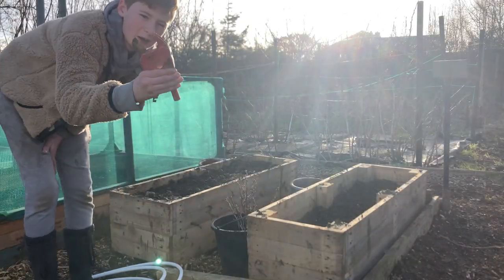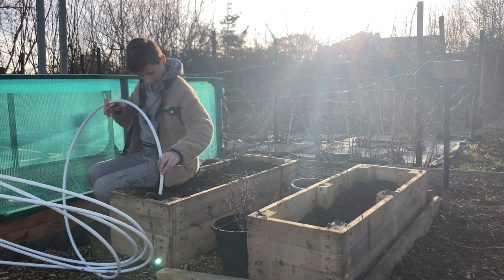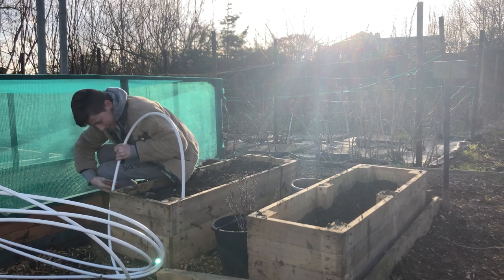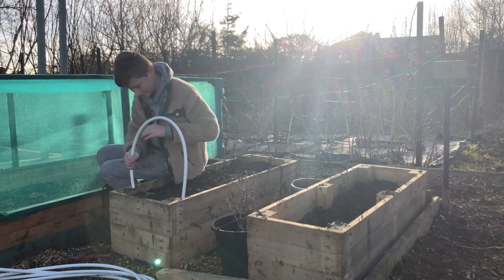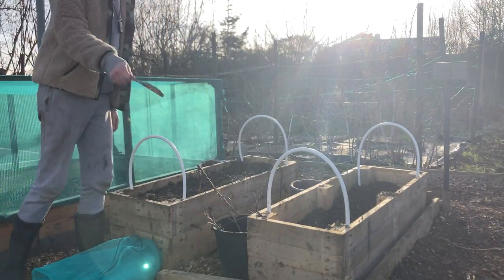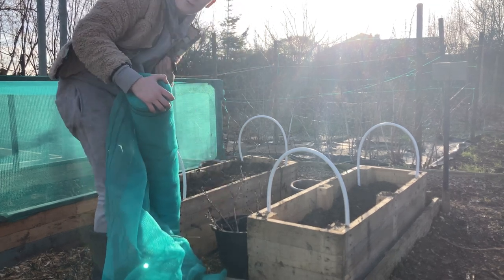I've got my pipe cutters and my pipe and I'm just going to try to make some hoops for the carrots so they don't get carrot fly. I'll bring you a little demonstration here. Right, I've done all four of them and I'm going to get this green scaffolding netting and put it on the beds. I think it's going to look really good.